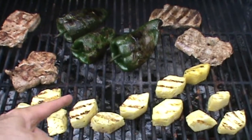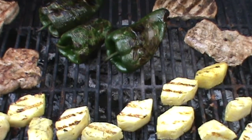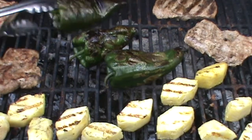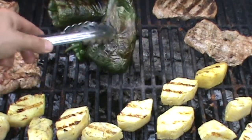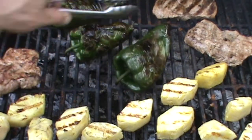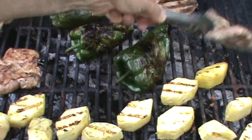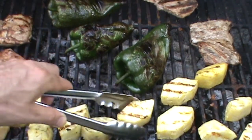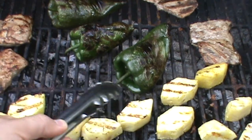It's about 20 minutes later. This grill is at about 325 degrees. The peppers are looking good, they're almost done roasting. The pork is looking really good — it's very, very tender, just done. The pineapple looks good too. I'll be back.